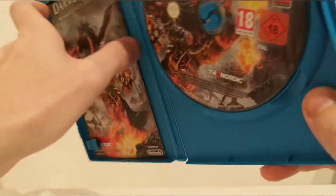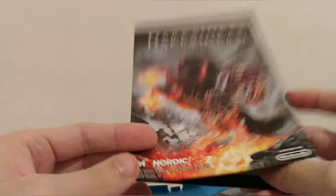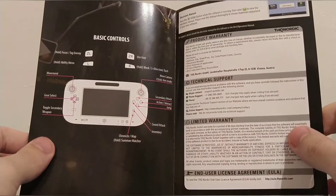Look at this — we have something we don't see in Switch games very often: a bit of paper. Not quite a manual but it's better than nothing, and it's all in colour as well, which is very nice. We've got a full little artwork going on there and then we've got the basic controls as it puts it, and the product warranty and all that stuff.